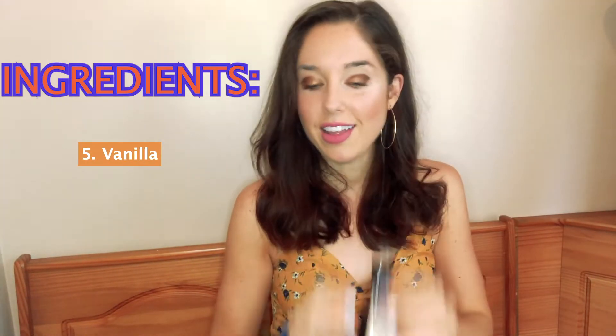Dry roasted hazelnuts, sea salt, coconut oil, cocoa powder, vanilla — or as the French say, vanilla. Baking stevia, my favorite.